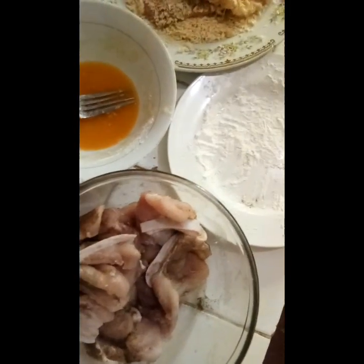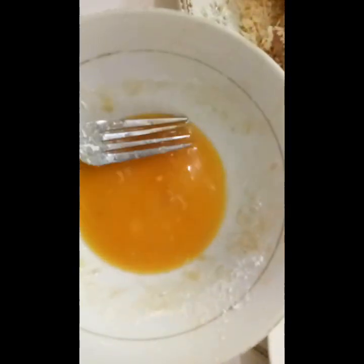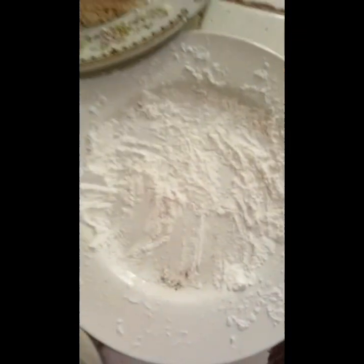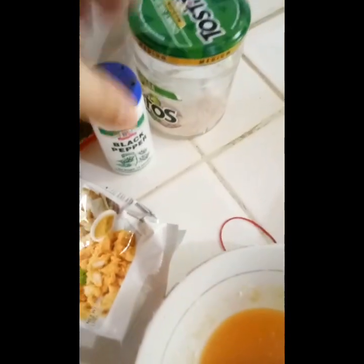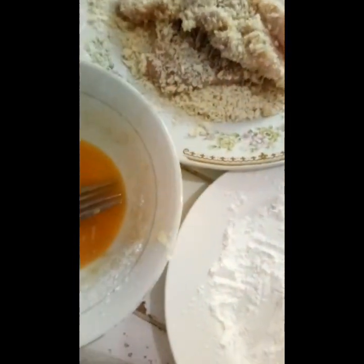Hi guys, good morning! Today we're gonna do Alexis cooking with pork tonkatsu. So we have pork, beaten eggs, and flour — though we're almost out of flour. We have salt — this is crushed Himalayan salt — black pepper, and breadcrumbs. We'll be dipping it in the flour, then the eggs, then the breadcrumbs.